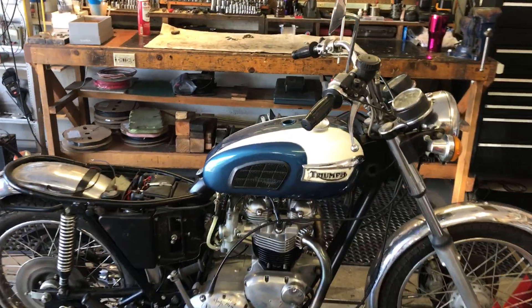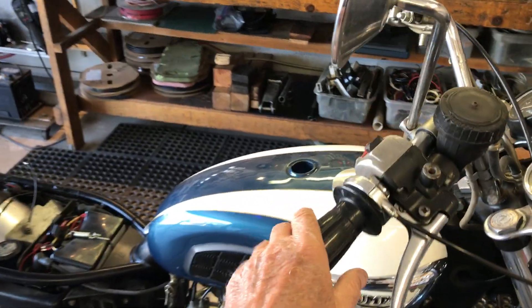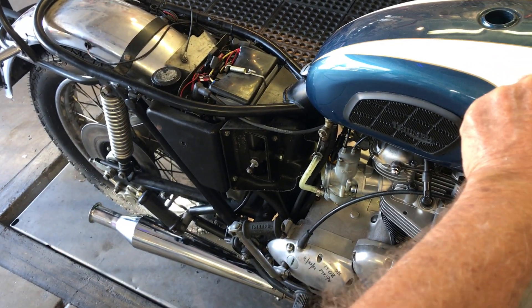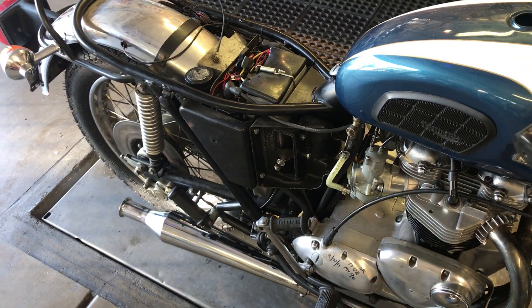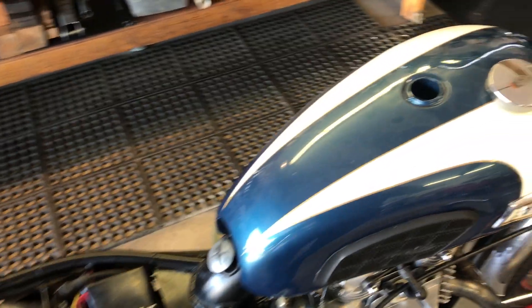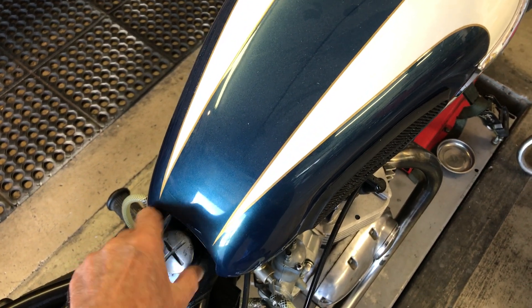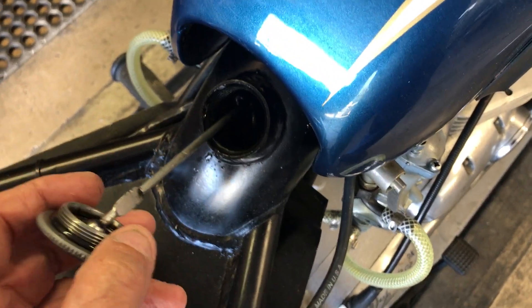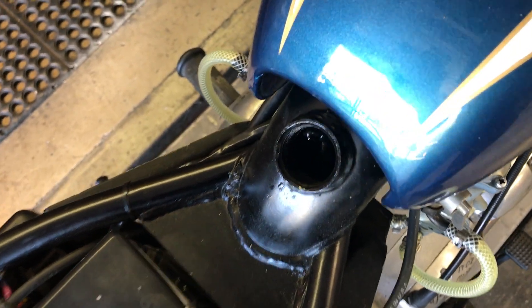Let's see how we do over here. Sounds really good. Check the oil flow. Oh my, that is a lovely oil flow. It idled in beautifully.